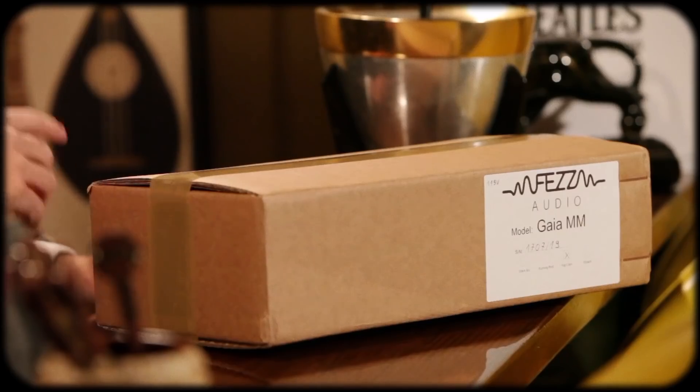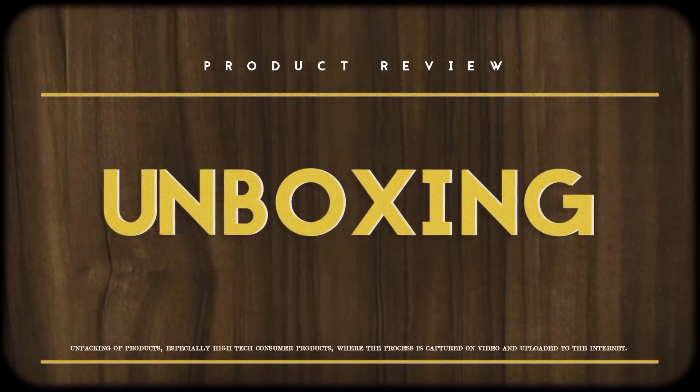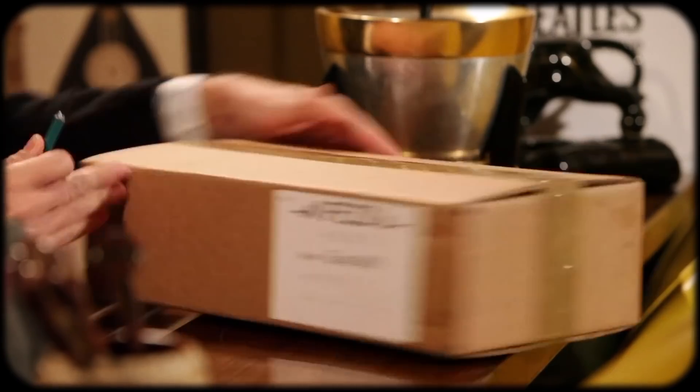Hey everybody, welcome back to the product review. Today I'll be taking a look at Fezz Audio's brand new phono preamp. This is pretty cool because I was already in the market to upgrade my current phono preamp, which is a no-name one I got off Amazon for about 50 bucks. This will be cool to check out in comparison. Full disclosure, they did send me this free of charge for this review, but my opinions are my own.